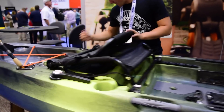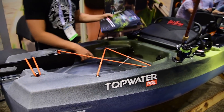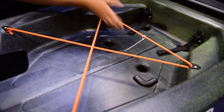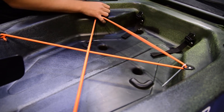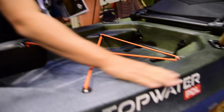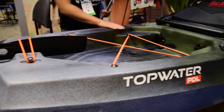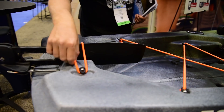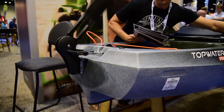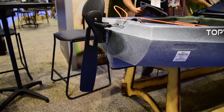Moving to the tail end of the boat, there's a very generous stern tank well. We've got a dedicated place for your milk crate-style tackle and gear storage, with a bungee to secure it. We've got molded-in rod holders back here as well, and a really nice flat area where you can easily add more accessory tracks on the stern of the kayak. Molded-in carry handles and our all-new rudder system — this is a new rudder system for us. Flip it right out, and you've got your easy trucker knob steering it into place.